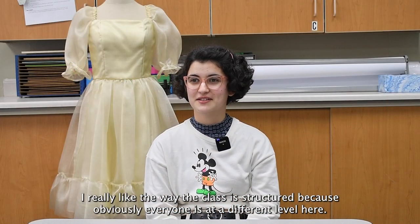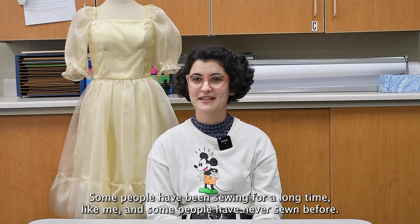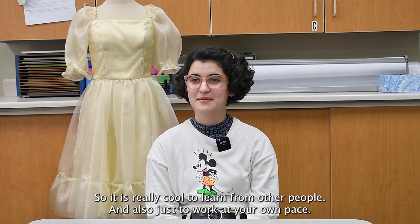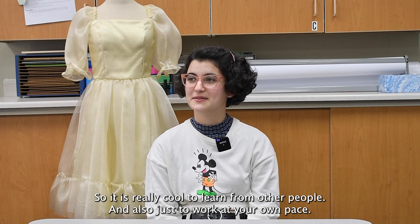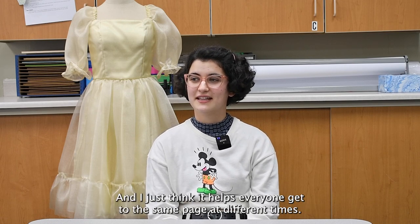I really like the way the class is structured because obviously everyone's at a different level here — some people have been sewing for a long time like me, and some people have never sewn before. So it's really cool to learn from other people and work at your own pace, go faster if you want or go slower, and I think it just helps everyone get to the same page at different times.